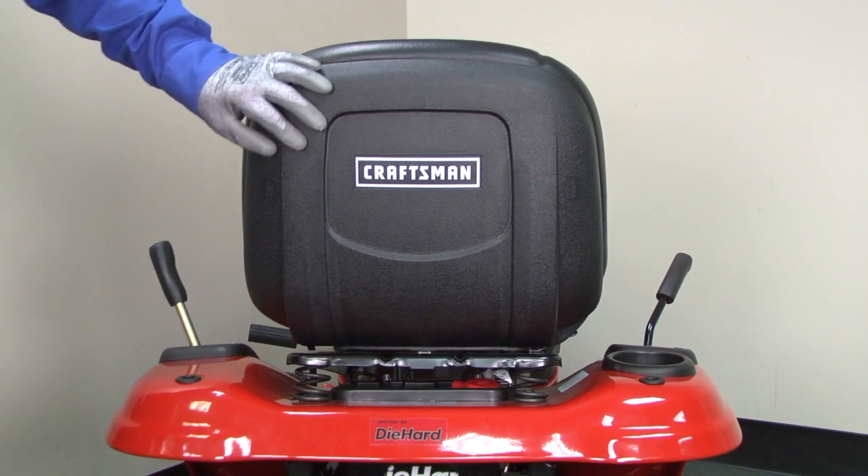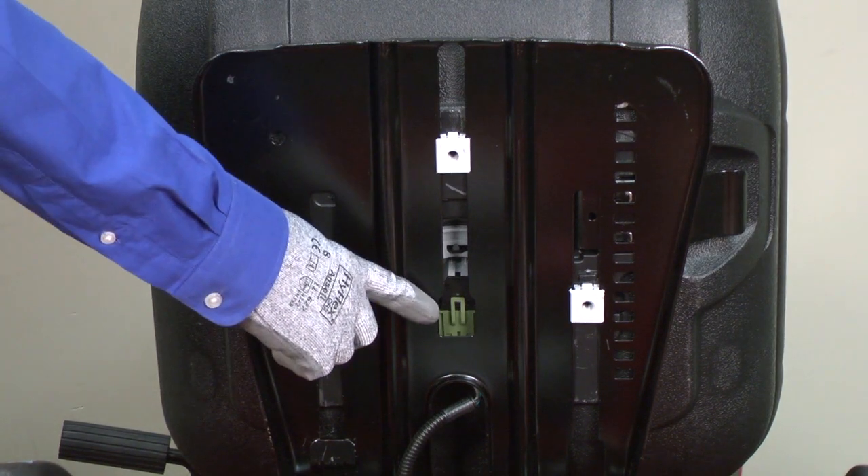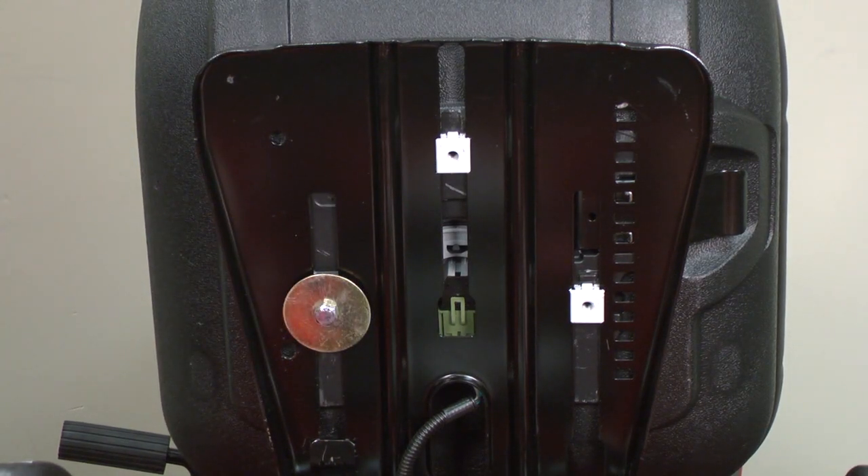Most riding mowers have a seat switch that kills the engine if you release the brake when no one is sitting in the seat. This essential safety device ensures the mower stops if no one's in control. If the seat switch is broken, it shuts off the engine even when you're sitting on the seat. Our troubleshooting will focus on that seat switch.